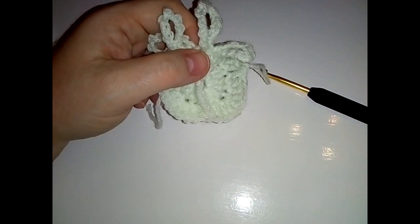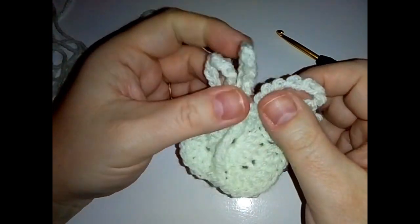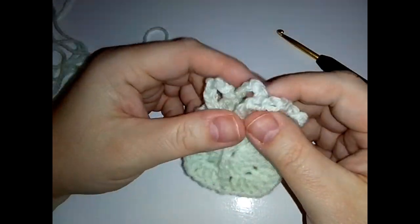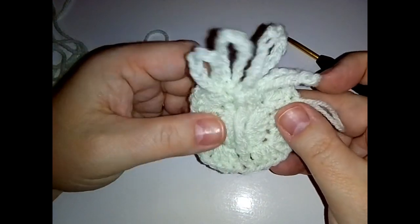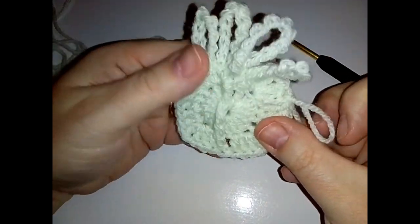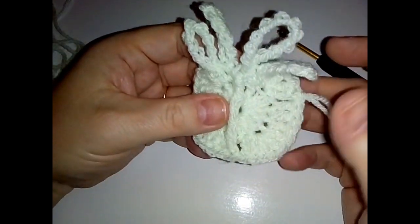That is probably the fiddliest round we have for this square. It might be looking slightly odd at this point - it looks a bit like a pumpkin or a present with a bow and ribbon - but that's round two done and it's on to round three, which gets much more simple.